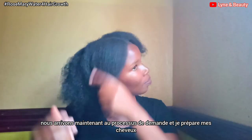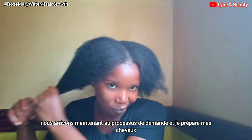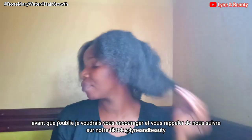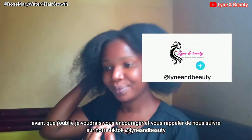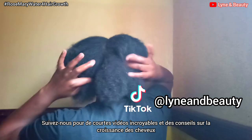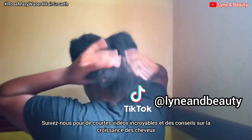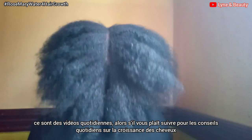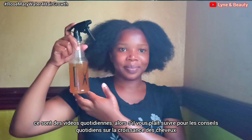At this point we're getting to the application process, so I'm preparing my hair to apply the treatment. I'd also like to encourage you to follow us on our TikTok at Linen Beauty for amazing short videos on how you can grow your hair, as well as daily hair growth tips so you're able to get daily tips on how you can grow your hair very fast.